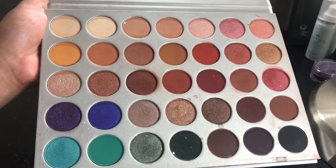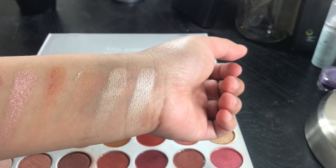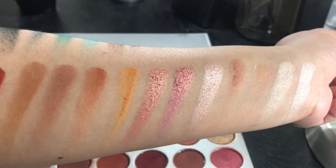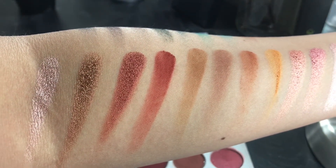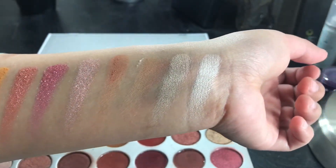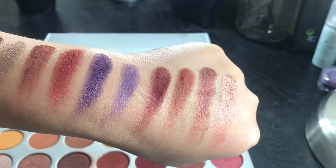If you guys wanted live swatches, I have a video dedicated to that one, and this is just to save some of your precious time. But if you guys wanted to watch the live swatches, I'll definitely put the link down below. Everything here is just one swipe, no base, and this is what it looks like.